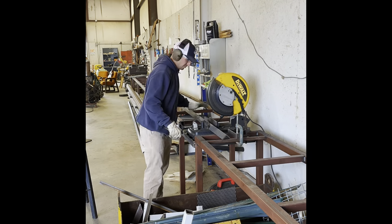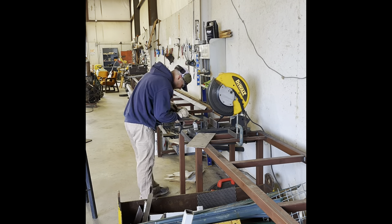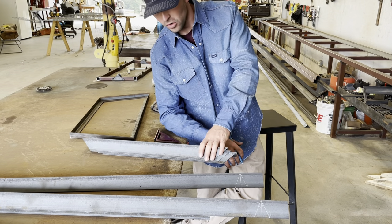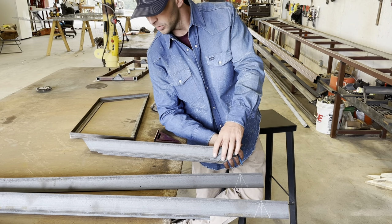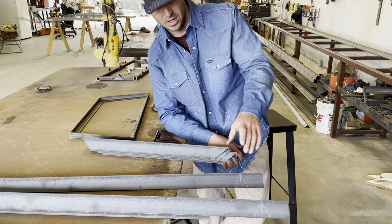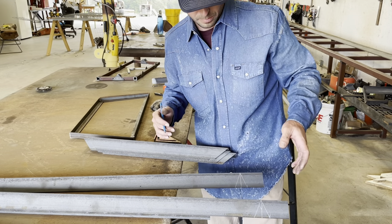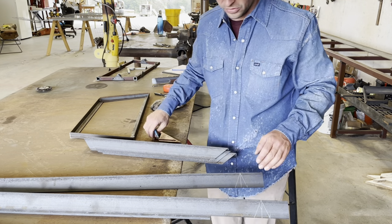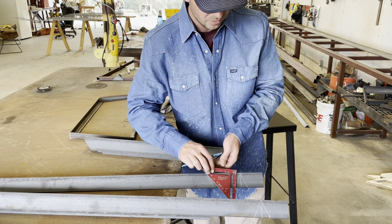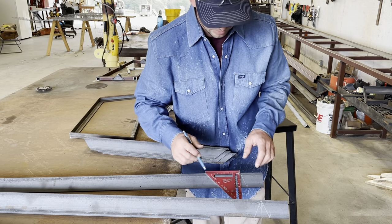We have all four pieces cut out for our base where the barrel is gonna sit, and we cut those off at a 45 degree. Now we have our two skis and our four legs. On our skis we want to come in three inches, mark that, put our speed square right there, and mark it all the way down.